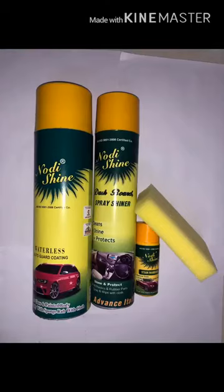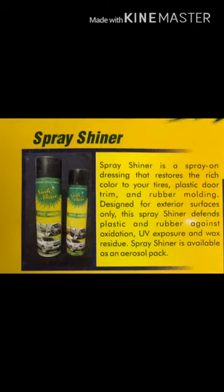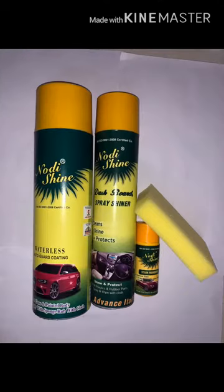I am glad that you took our company's product. As you can see, here is a thin dashboard on which 'Dashboard Shiner' is written. It is for dashboard only, but you can spray it on any sort of plastic and wipe it with a cloth. It's a kind of polish for the dashboard.